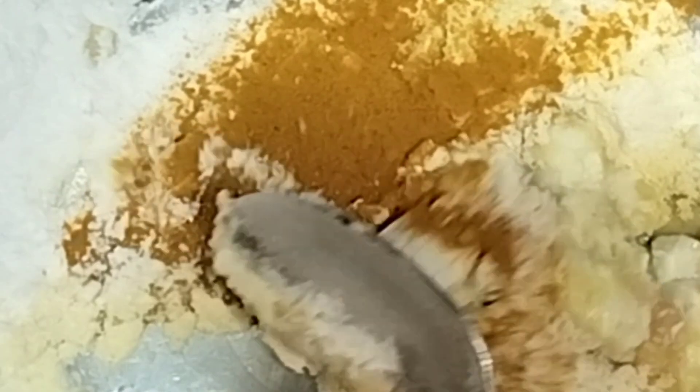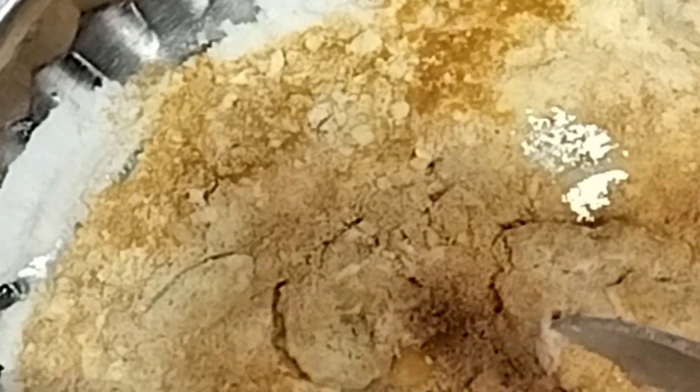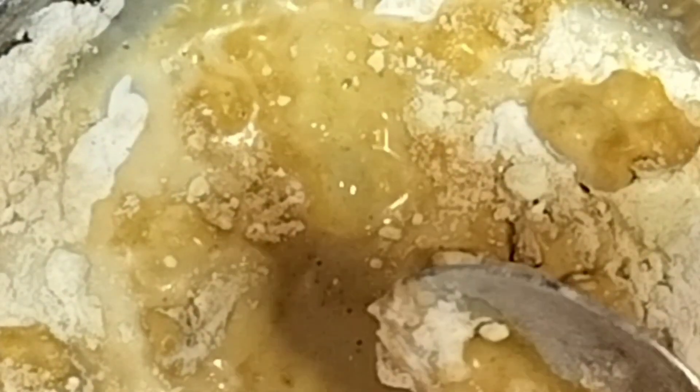1 tablespoon of paste. Put a lot of it in the way of a chaat. Put 2 spoons of milk. Mix everything together to apply on the face.